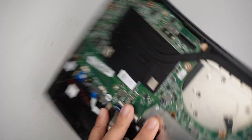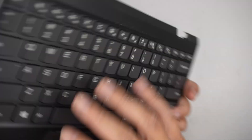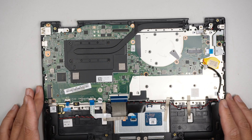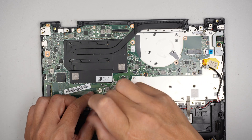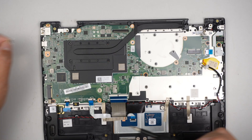The bottom part of the laptop — the keyboard and trackpad — is one piece, so you can't replace just the keyboard or a single key; you'd have to replace the full assembly. To remove the motherboard, there's a screw right here covered by the Lenovo warranty void seal, so you'll need to remove that first.